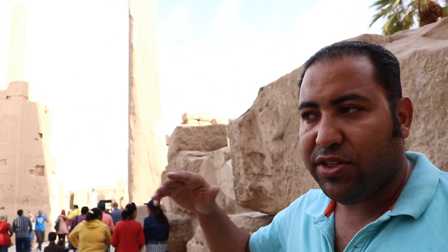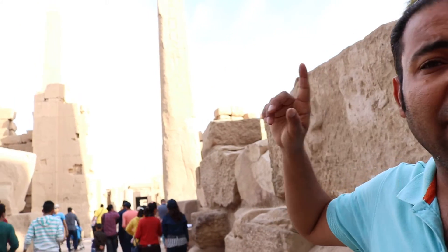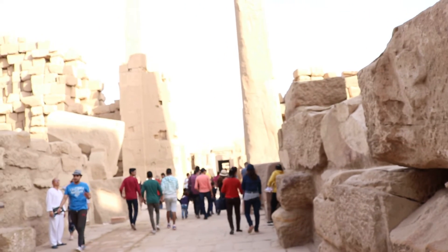In the day it reflects the sun's rays, so when people see the reflection from far away, they always know the place. The obelisk served as a landmark for the temple, similar to a minaret for a mosque or a steeple for a church.